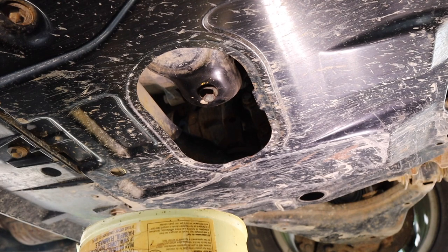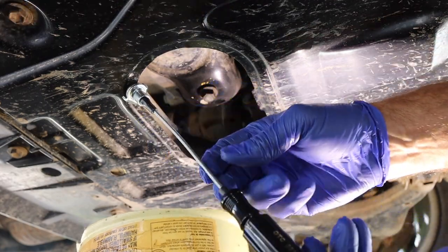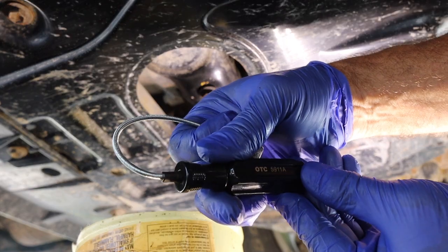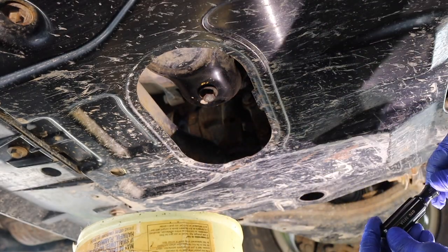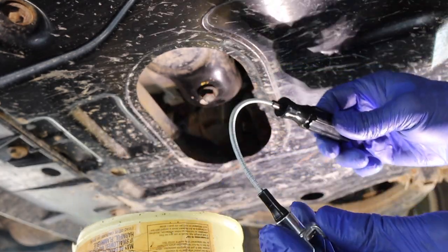Howdy folks, Doc here with Last Best Tool. I'm under my Forerunner at the moment and I'm going to test out that new tool. It's called a drain plug puller, basically. It's made by OTC. We're going to go inside and take a closer look at it.